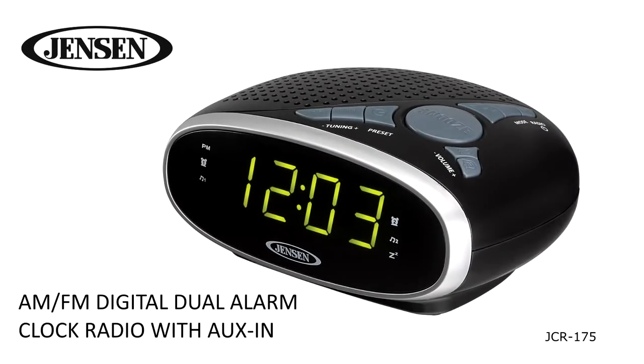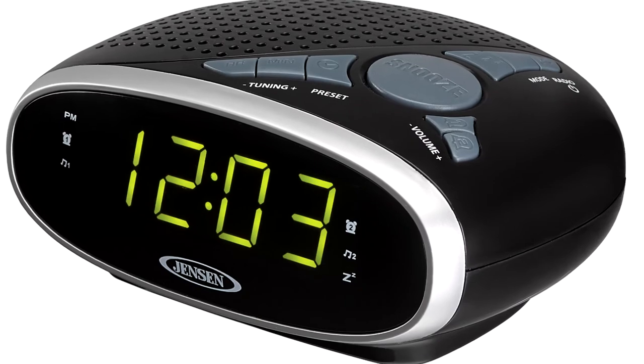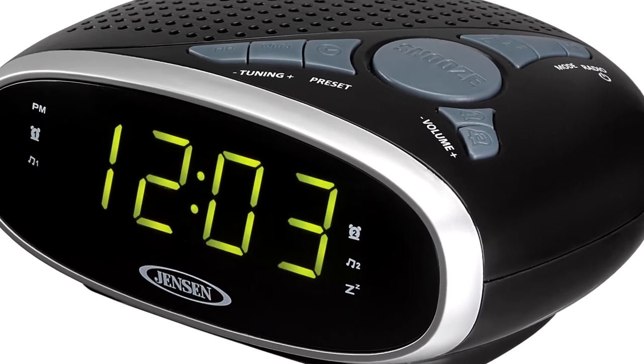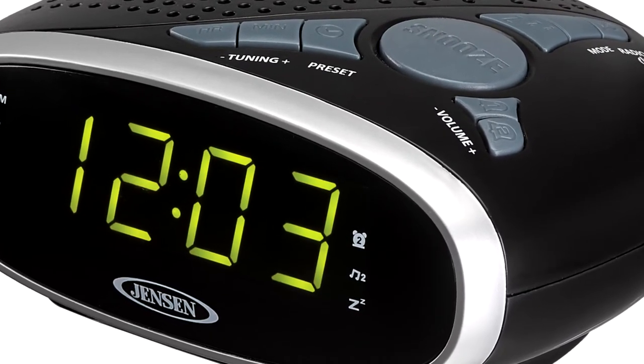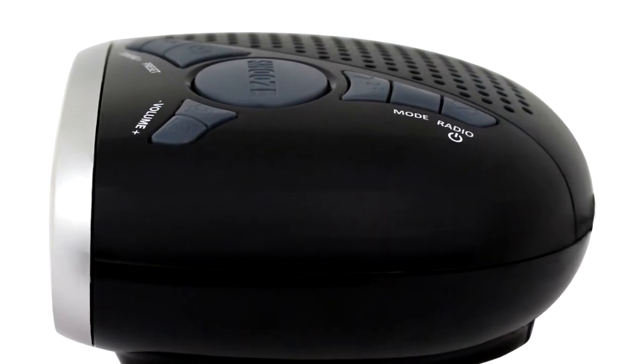Be on time with the Jensen JCR175 AM-FM alarm clock radio. You can wake to the sound of your favorite radio station or a traditional alarm, fall asleep to the digital PLL radio, and allow the sleep function to turn off your tunes after a set time, or catch a few extra Zs with the snooze feature.